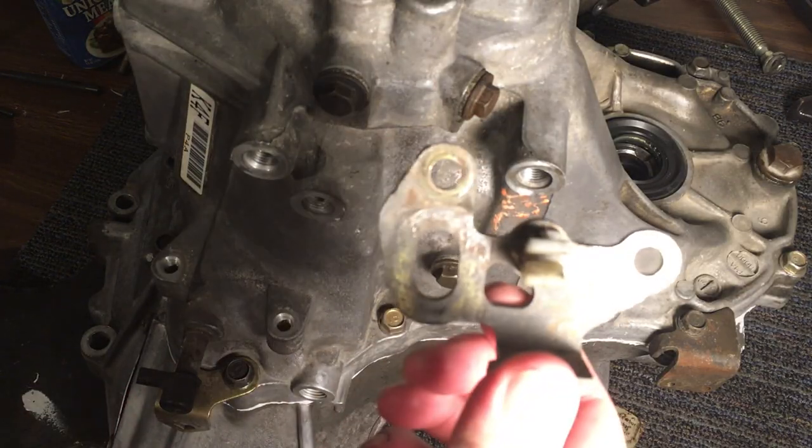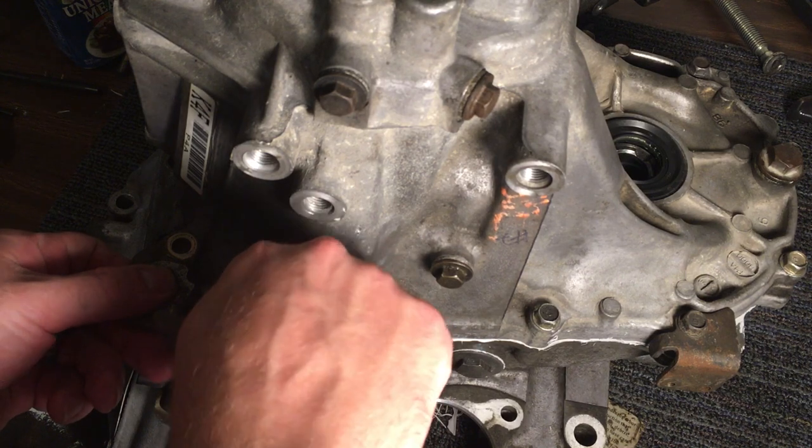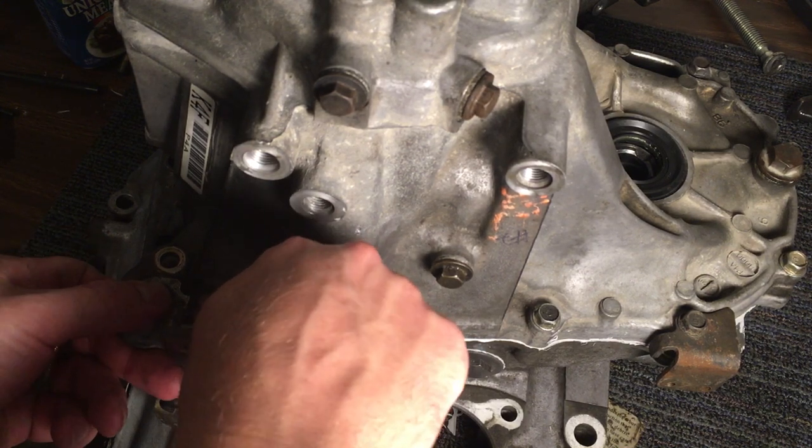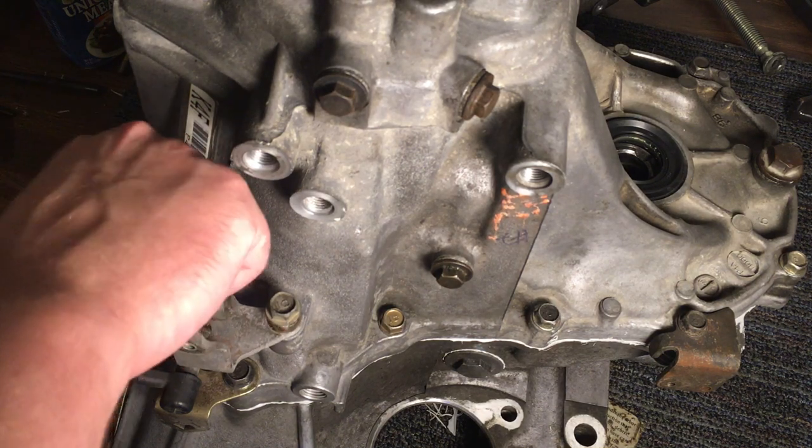Install the transmission hanger. Torque these to 20 foot-pounds.